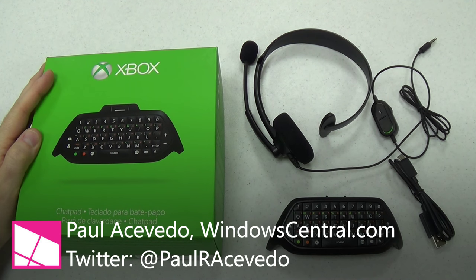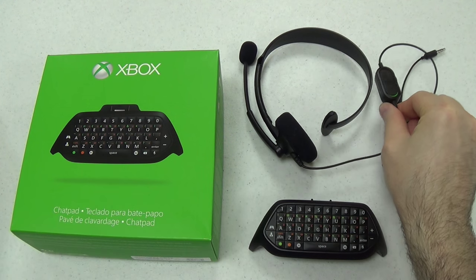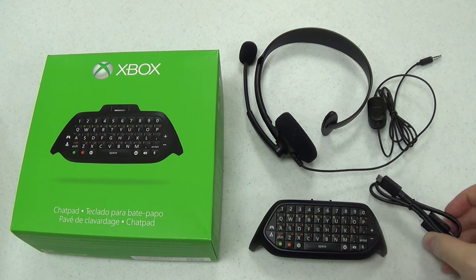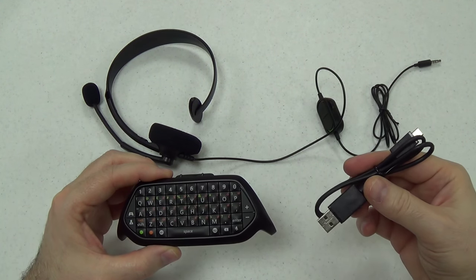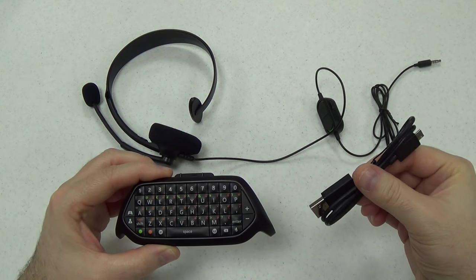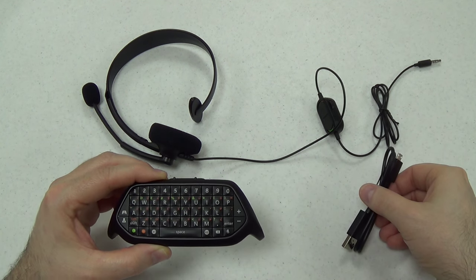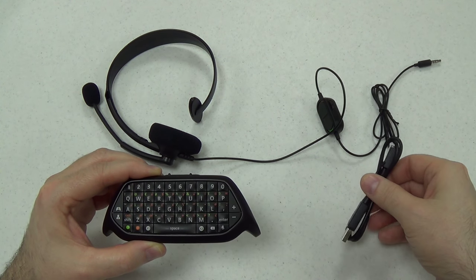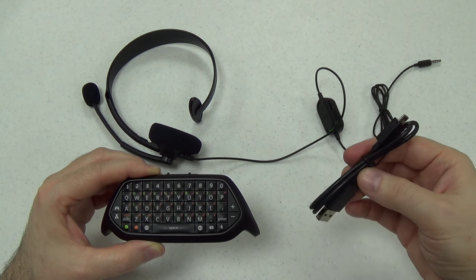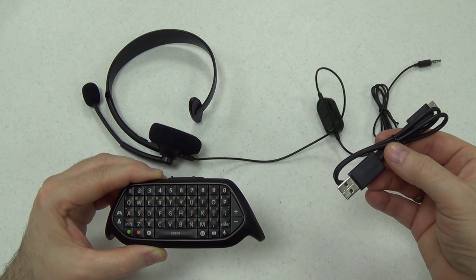It comes in this green box here. It comes with not only the chat pad itself, but also an Xbox One headset and a micro USB cable. That micro USB cable is important because your Xbox One controller will require an update in order to use the chat pad. You'll have to plug your controller with the chat pad attached into your Xbox One system using this micro USB cable and download the update to the controller.